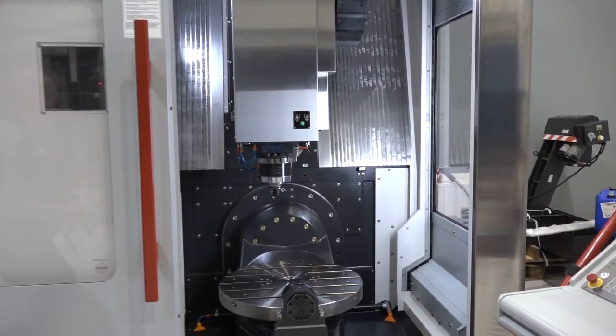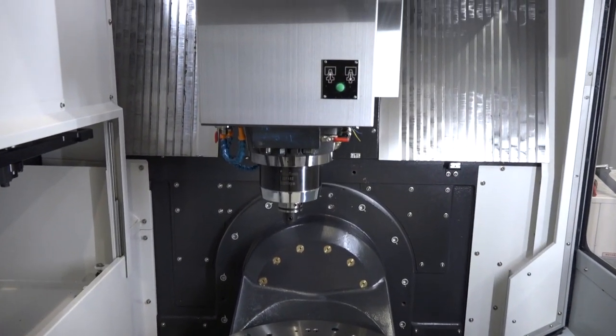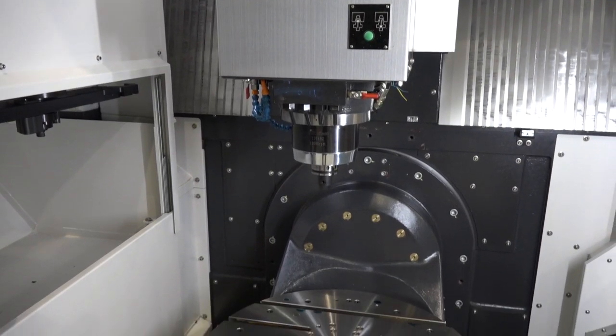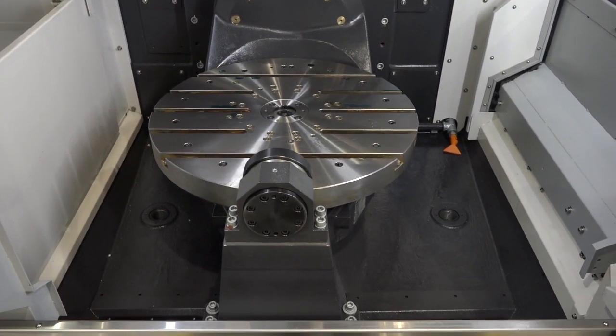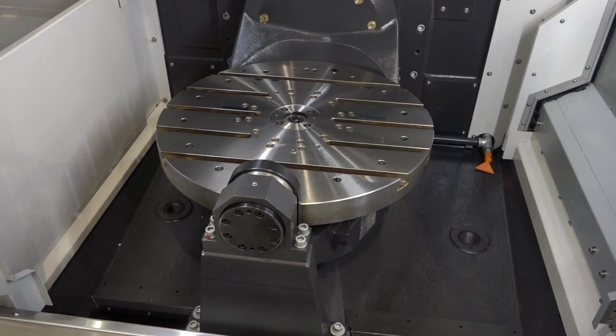If we move closer to the machine and go inside, you'll see it's a full five-axis machine. We've got 620 millimeters in the X and 520 in the Y. We've got a B-axis tilting range on the table of minus 50 degrees or plus 110, and a full C-axis of 360 degrees.